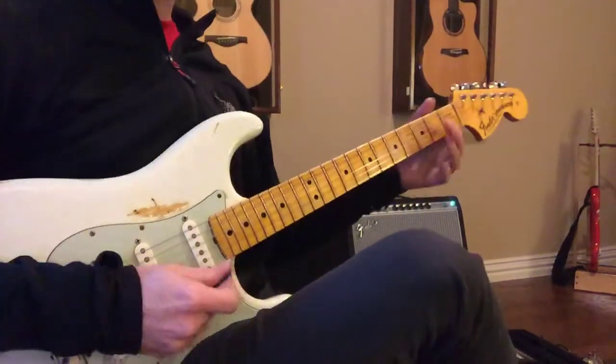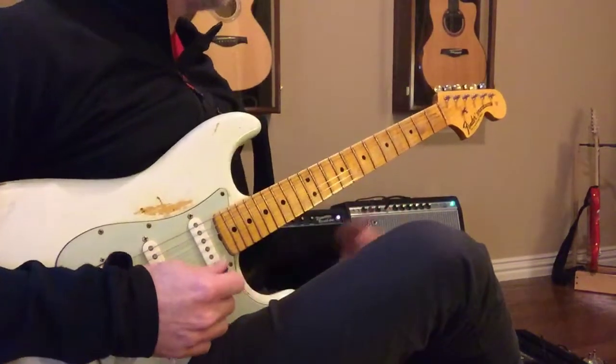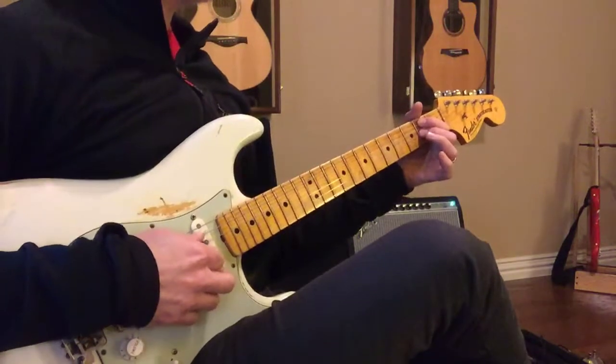Three chords, okay? Okay, two, three, four.